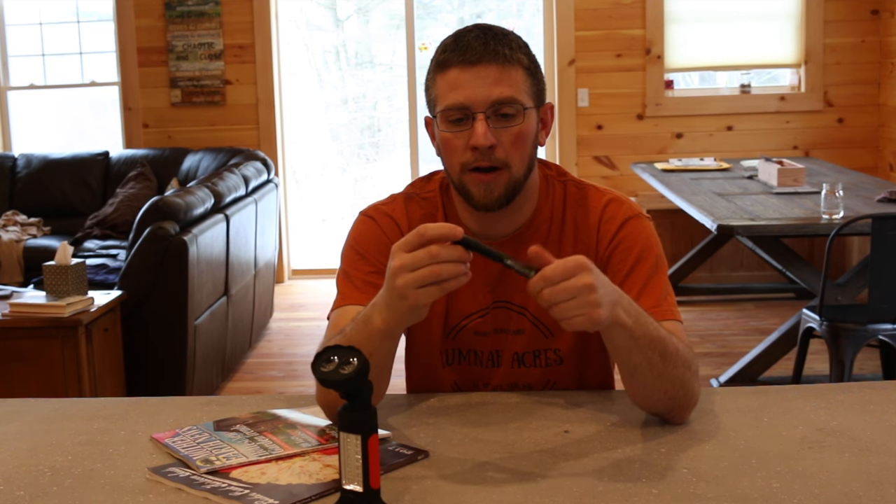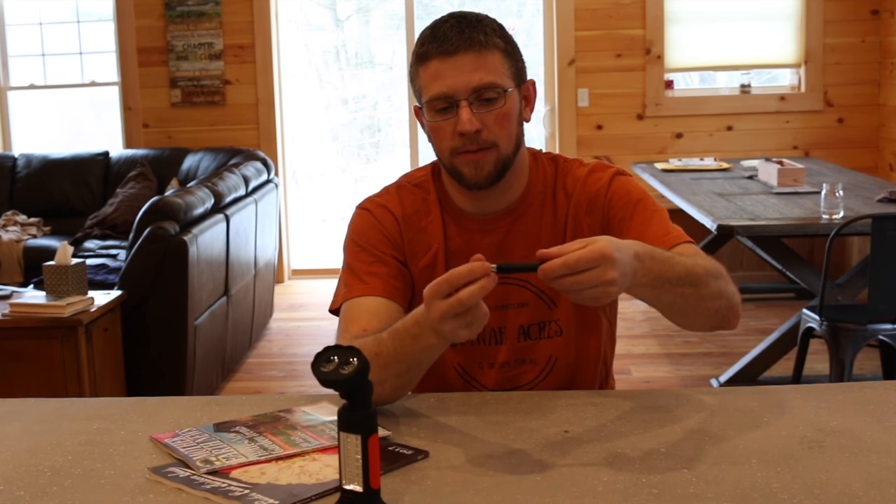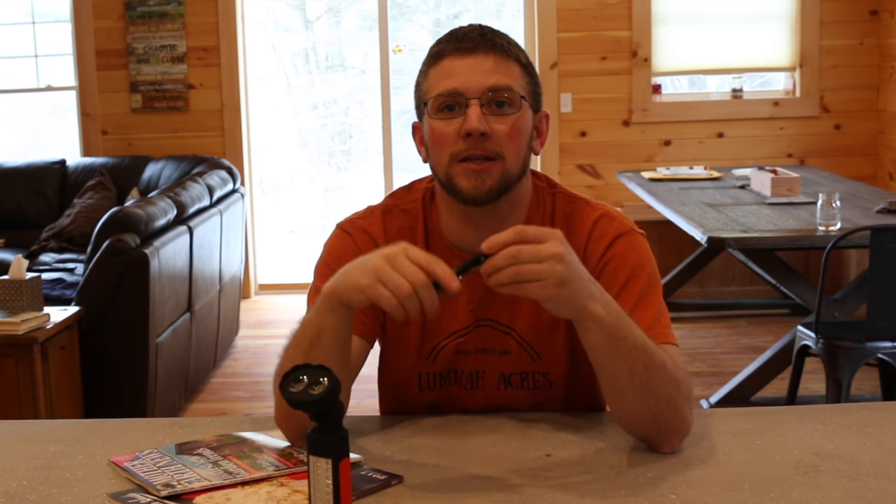It does come on and off. It takes two AAA batteries. One of the things I didn't like and was pretty disappointed with — they sent me the flashlight, I opened up the package, and there were no batteries.